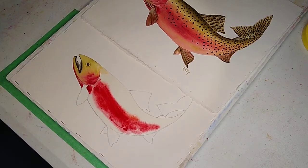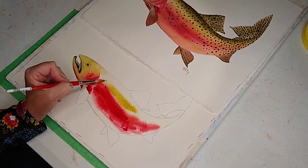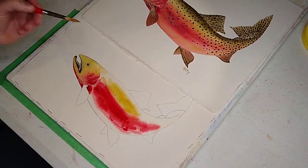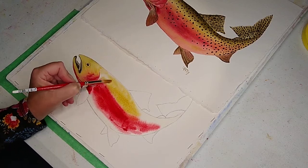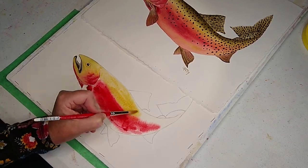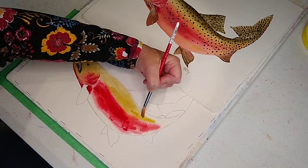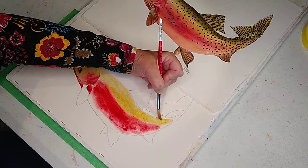Now what I want to do — I've mixed up some cadmium yellow light, or if you have lemon yellow, I put a tiny bit of burnt umber with it. You could even put a little sap green with your yellow. I'm not going to touch too much of that alizarin crimson that we put in.